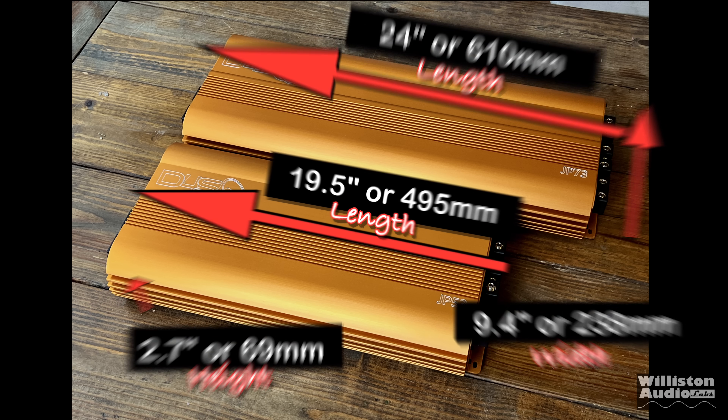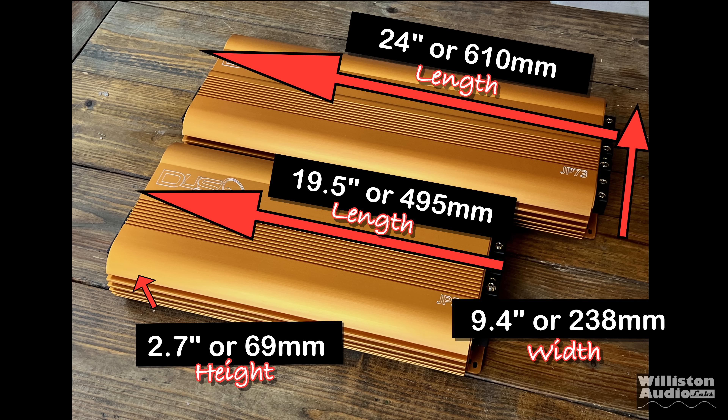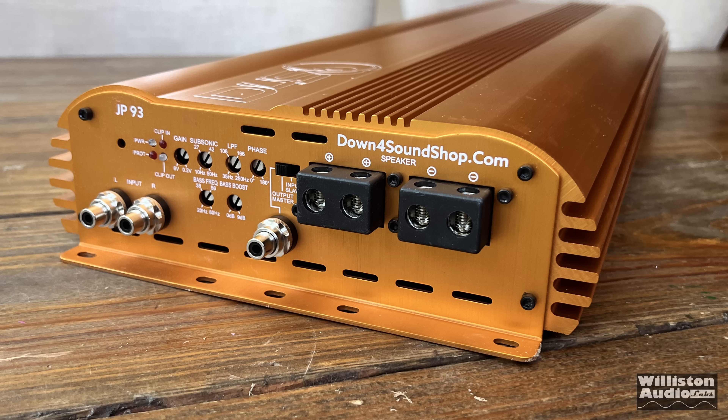As far as dimensions go: 9.4 inches width, 2.7 inches height on both amps. Length is 19.5 inches for the JP53 and 24 inches for the JP73.